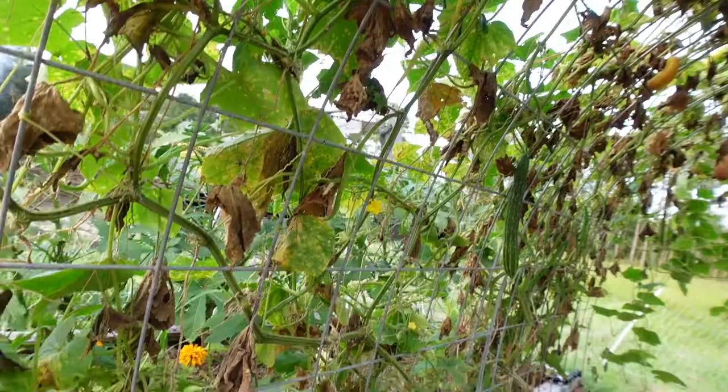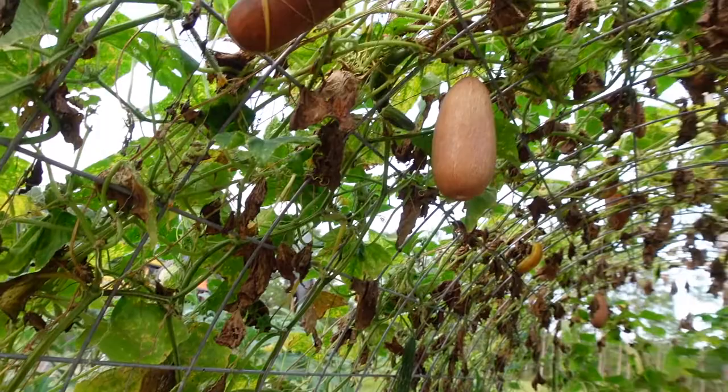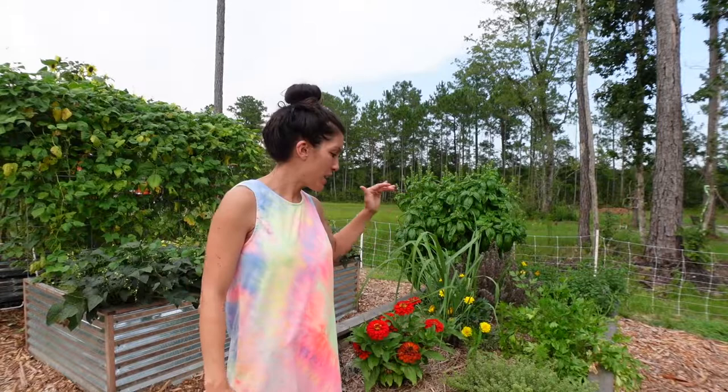We are well into the heat of summer now. This is the first week of August and things in the spring summer garden are starting to wind down — things are starting to go to seed, some of my plants are starting to die off. Things are starting to look a little sad, a little dry and crispy, not as pretty as they were just a few weeks ago, but we have still been getting some harvest every day.